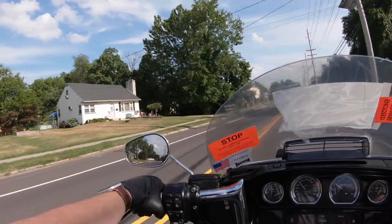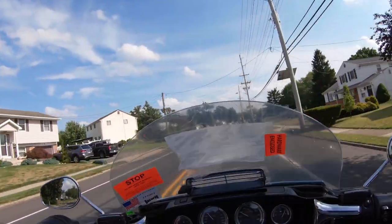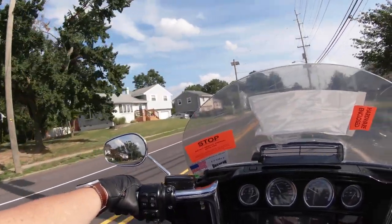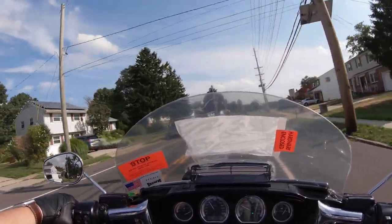The one thing I am going to be interested to check out after the fact is how the audio of this sounds, because I don't have the amount of wind noise that I normally have in my ears at 40 miles an hour. So I am sure the audio is going to be a lot cleaner, which will be nice too.